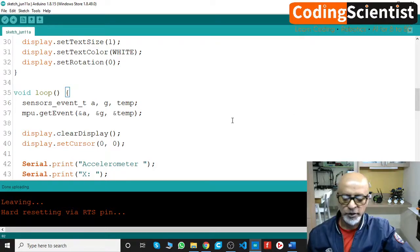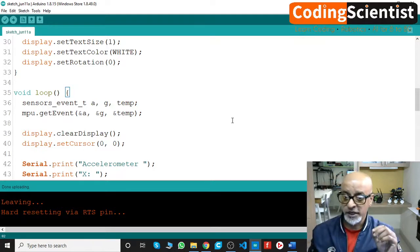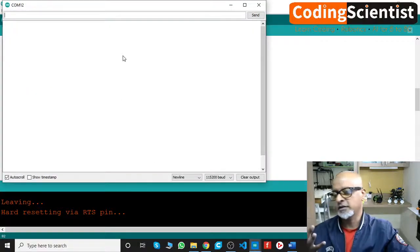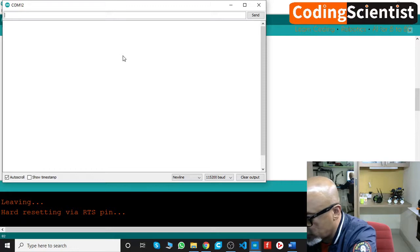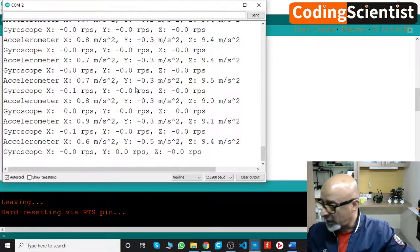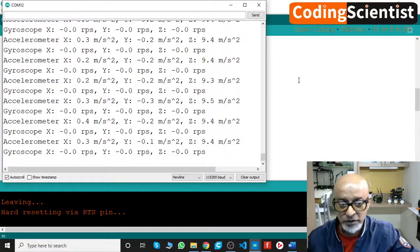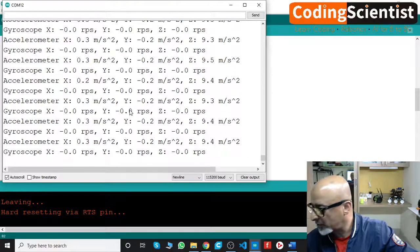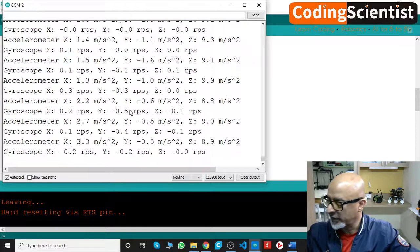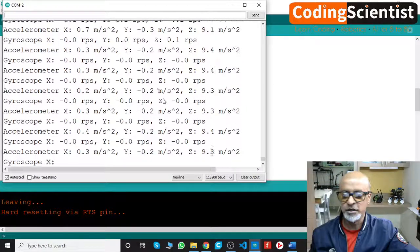Once uploading is done, press the EN (enable) button on the ESP32 to reset it. Open the serial monitor — you'll see gyroscope and acceleration readings appearing. The same values are also displayed on the OLED. If I move the MPU 6050 left and right, changing the pitch, yaw, and roll, the values change on both the serial monitor and OLED.